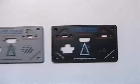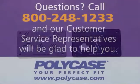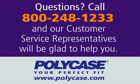We print and machine all our enclosures to give you the perfect customized box. It is just one more way that Polycase is your perfect fit. Questions? Call 800-248-1233 and our customer service representatives will be glad to help you.